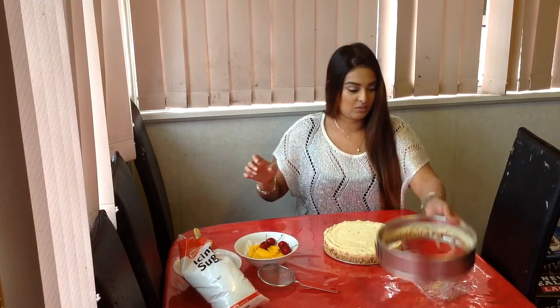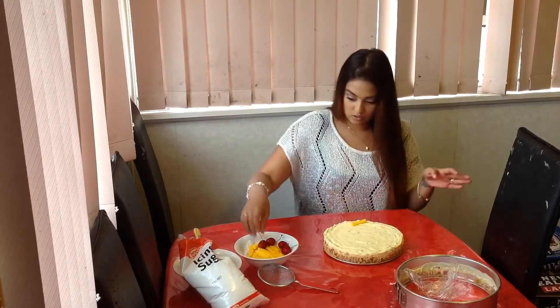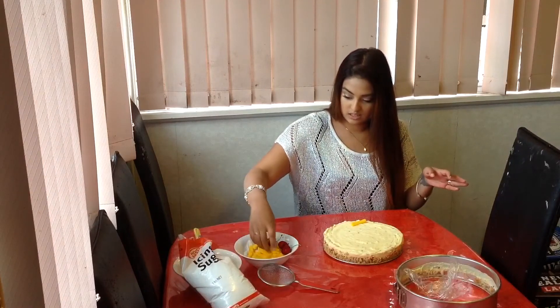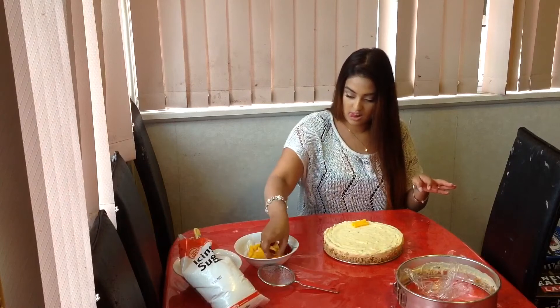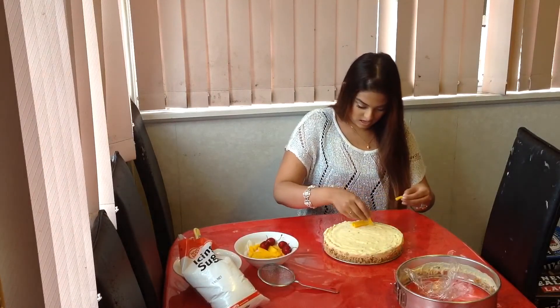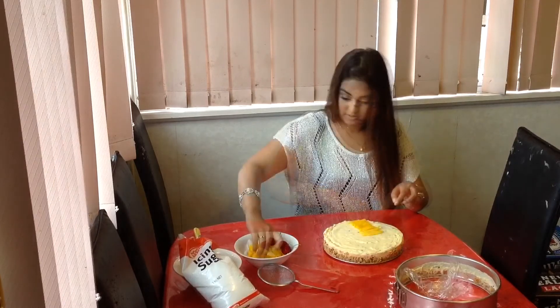I'm just going to pop that there for now. Now what I'm going to do is just quickly dress this. I've got some mango slices — take the nice one. Here we go, we're almost there.